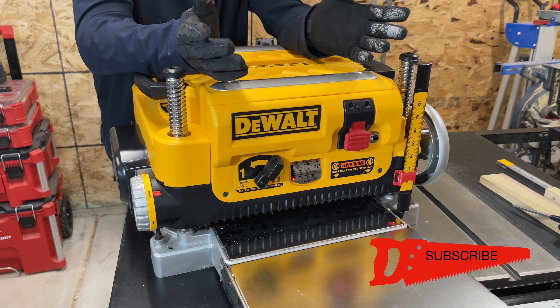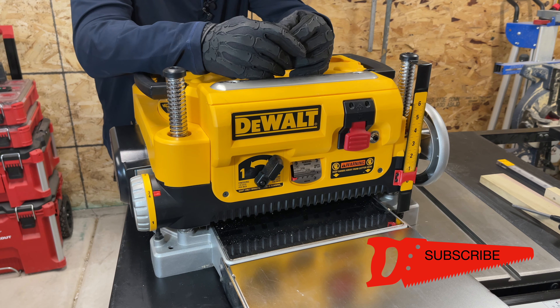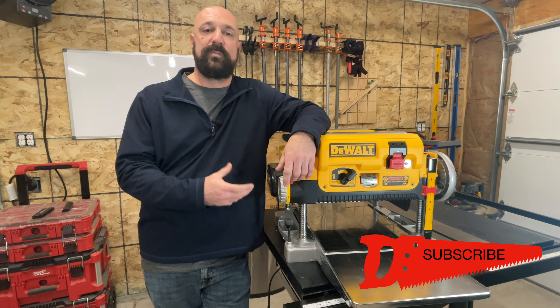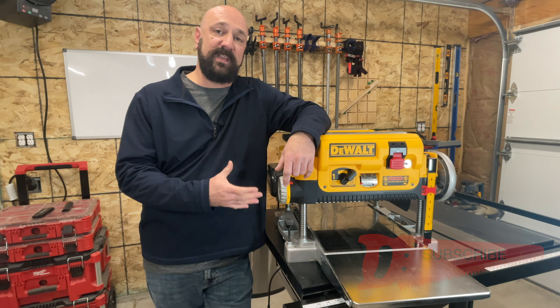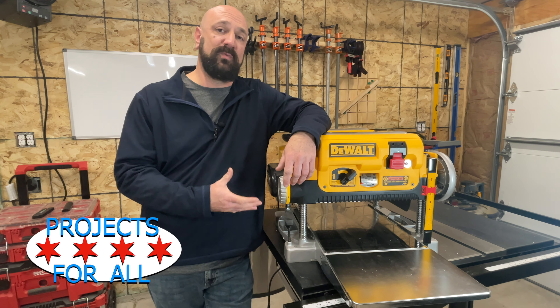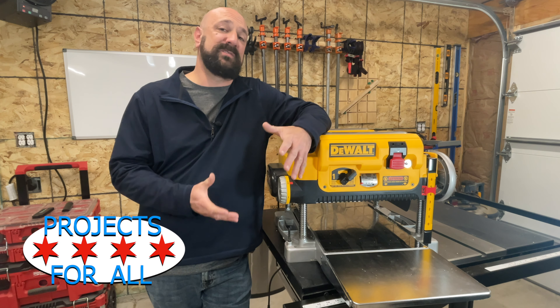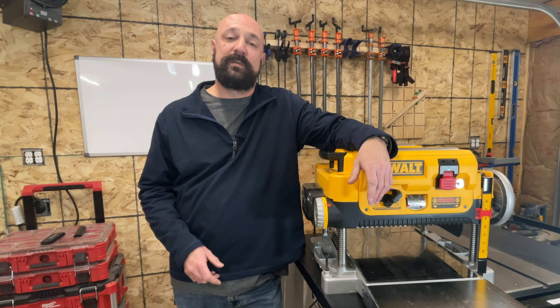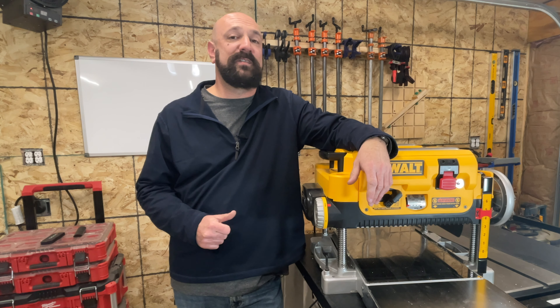These are simple projects — not fine woodworking, not building furniture. But a tool like this really, really makes a difference. With essentially four different ways to adjust the height, a 15-amp motor that won't quit, and most of its weight on top of the wood, this has become one of the best tools I own. If you found this review useful and you'd like to see more tool review videos, do us both a favor and subscribe.